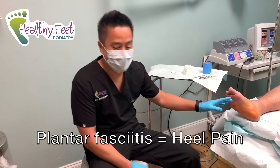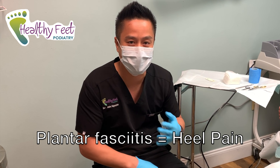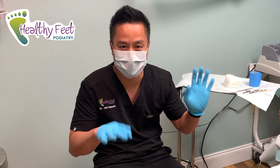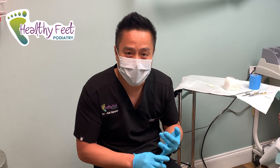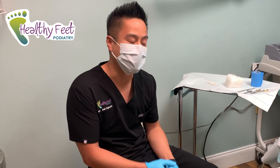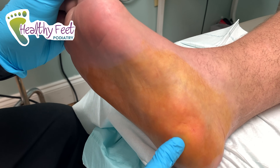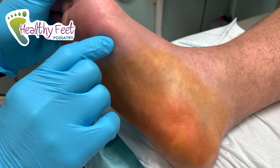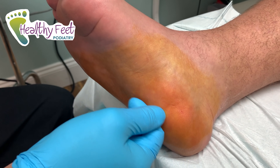Our patient here has plantar fasciitis and has tried everything — injections, stretching. His flexibility is better than it's ever been since he was a child, but he's still having pain. We're going to do a plantar fasciotomy today. The plantar fascia attaches to this part of the foot and goes all the way up, so when he steps down his arch flattens out, putting a big pull on the plantar fascia.